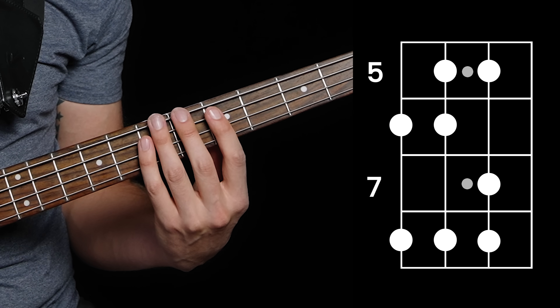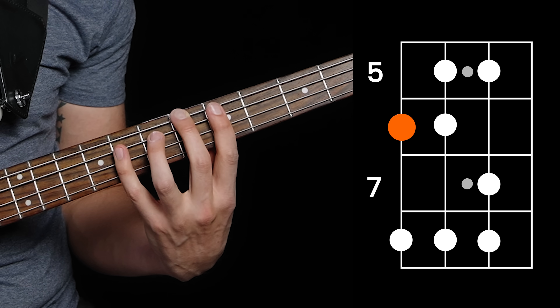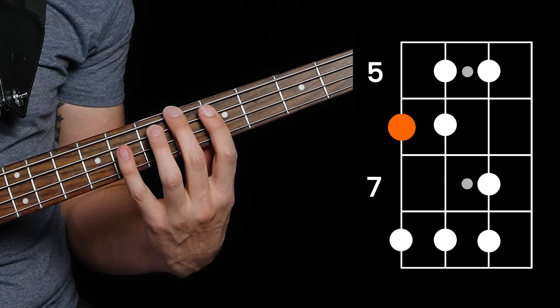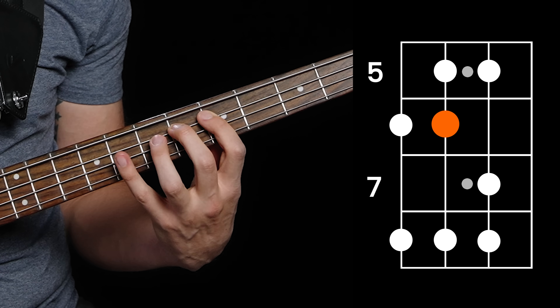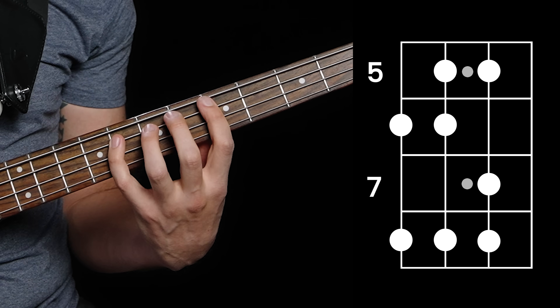Step four: find those notes on the bass inside the scale shape. You know to start on the root note for 'oh,' because we gave that away. So now you want 'oh, when' — find something that sounds like that. Going through the process of finding 'oh, when the saints' note by note — first note to the third note, then the fourth note. There we go. Ta-da — you've found When the Saints Go Marching In inside your scale shape.